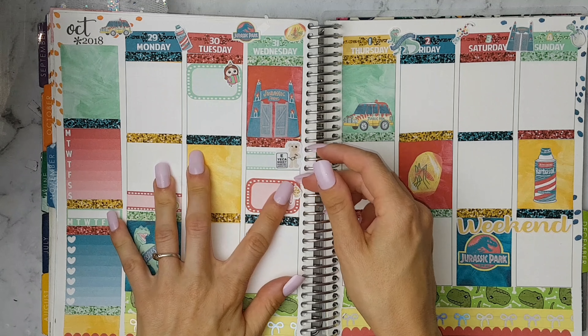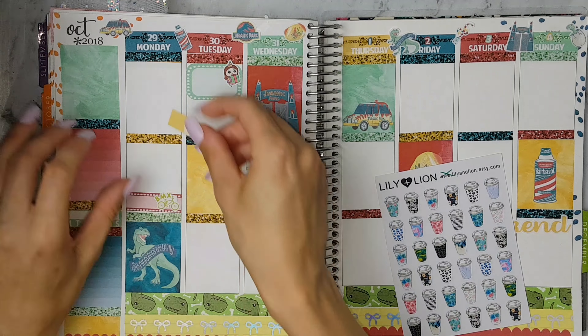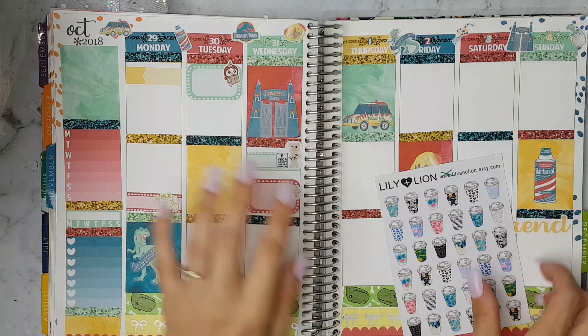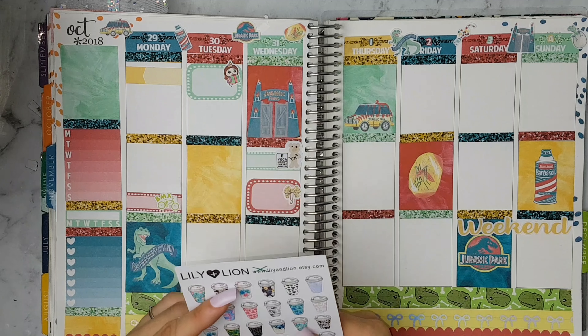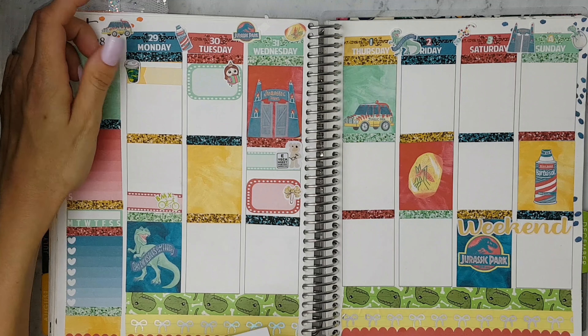On Wednesday I'm also putting this half box with a bow sticker from Nutty Planning. And on Monday I'm placing this appointment label and this coffee sticker from Lily and Lion. I thought that sticker matched the kit quite well.